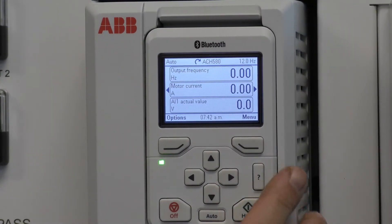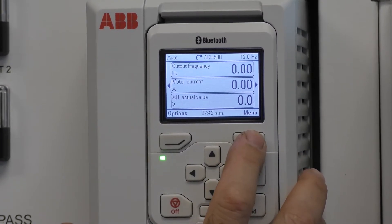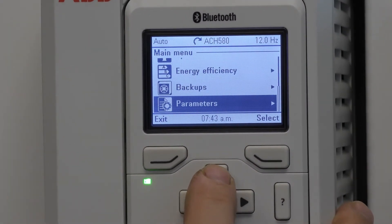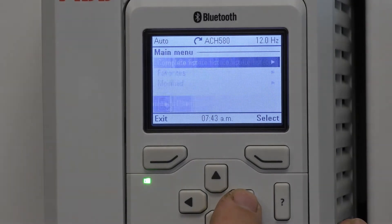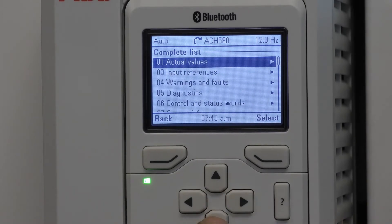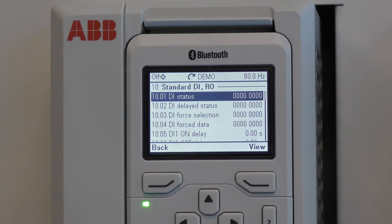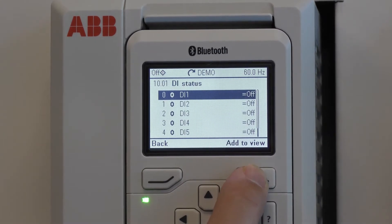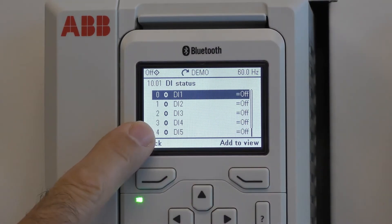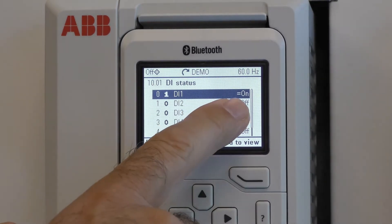Let's start by showing you how to monitor the digital inputs. Press the right soft key labeled menu, hit the up arrow to go to parameters, press the right arrow to select, and hit the right arrow again to go to the complete list. Scroll down to group 10, hit the right arrow, and press view. You'll notice on this screen that it's easy to see that the digital inputs are in the off position.